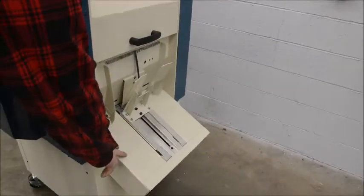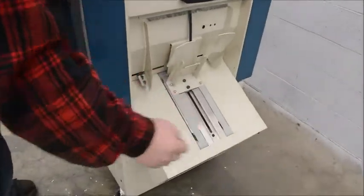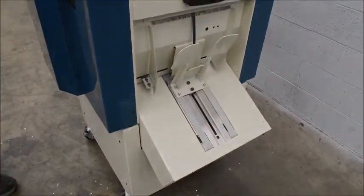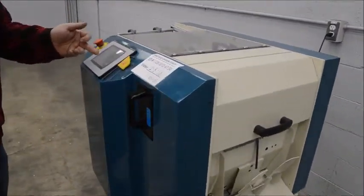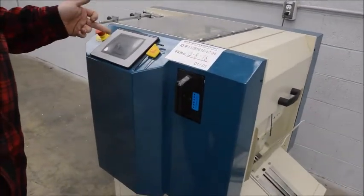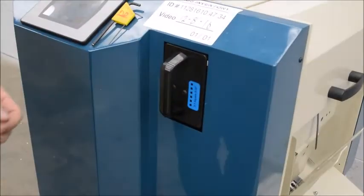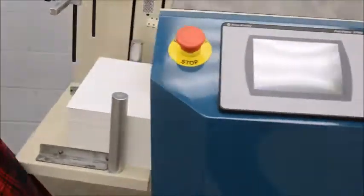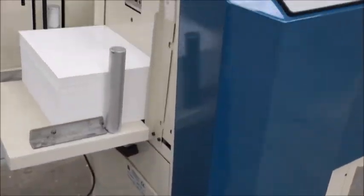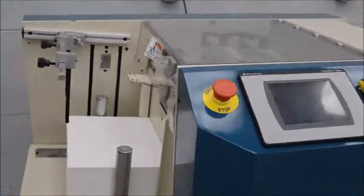It has the automated delivery — it will come down as it fills up. Die changes are real easy as well. You go into the setup screen, choose change die, and it will slide right out. Over on this side you have a holder for your spare dies, so you can just slide them in and change them out quick. This one comes with a 2 to 1 square and a 3 to 1 square.